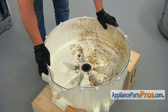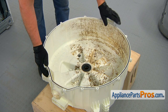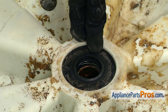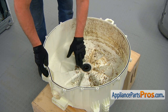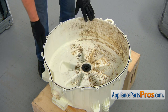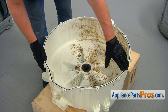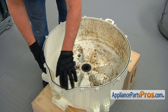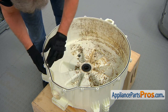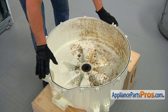Before installing the basket into the tub, check the condition of two seals. First, the center tub seal — look around at the edges to see if it sits tight with no damage and no corrosion. Then the second, the tub seal which goes around the tub. If it needs to be cleaned, wash it with a sponge, warm water, and a little soap, and make sure it's not damaged. In our case, everything is perfect — we can proceed with installation.